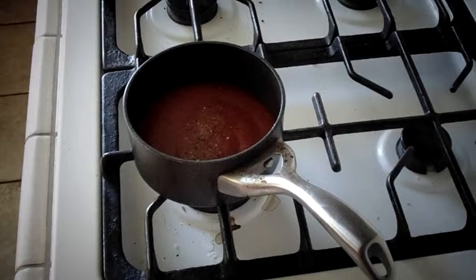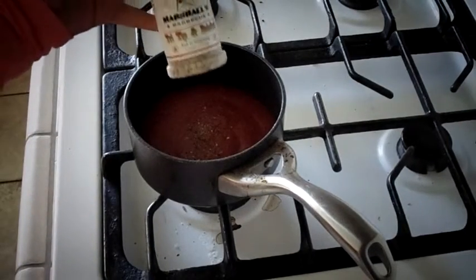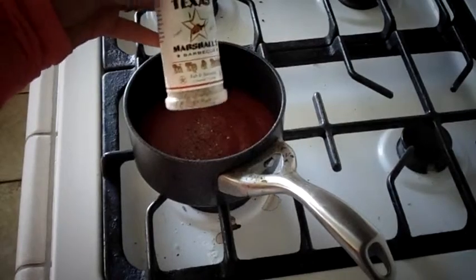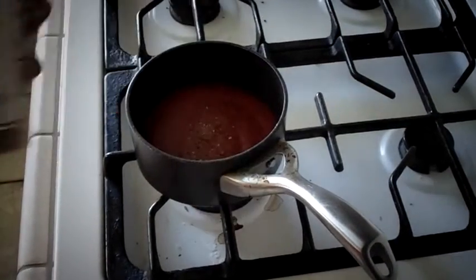First thing you're going to do is take a can of tomato sauce — make sure it's sauce — and you're going to put in Italian seasoning, salt, pepper, and garlic powder.